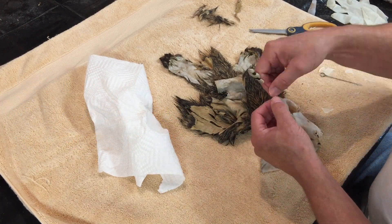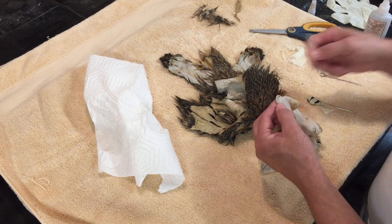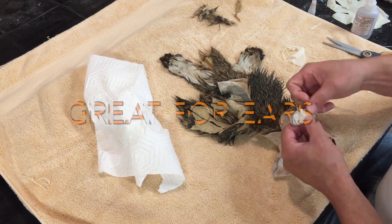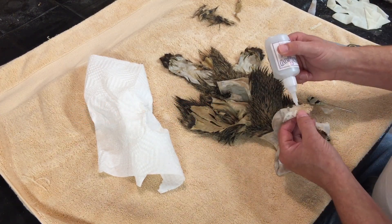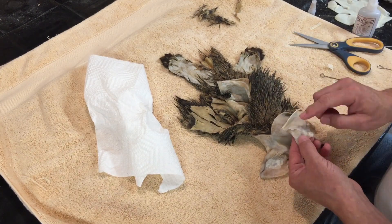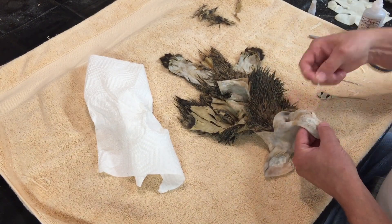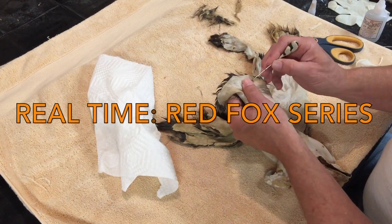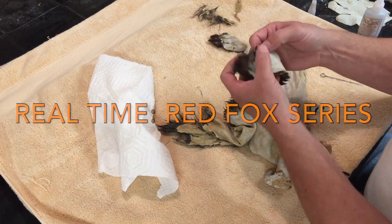It's a real quick, simple way of patching a lot of little holes. I'm doing ears right there, which it's really great for. This is a great fast way to patch small holes like pellet holes if something was shot with a shotgun. If you want to see this in real time, go back to my Red Fox mounting series and you can watch it all at regular speed.